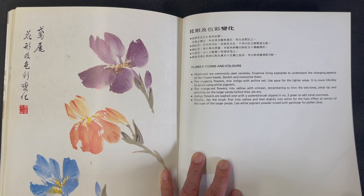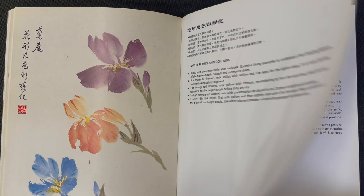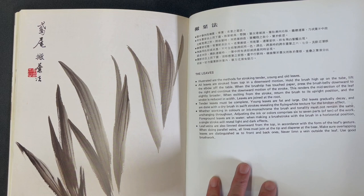He shows a couple of different forms the iris flower can take and also shows some color variations. Then the section finishes off with the iris leaves.